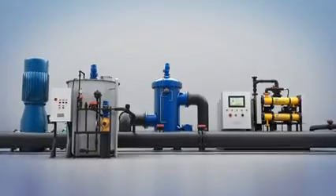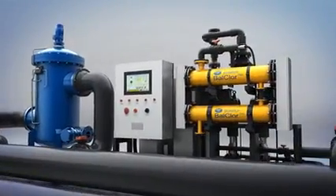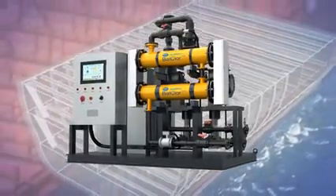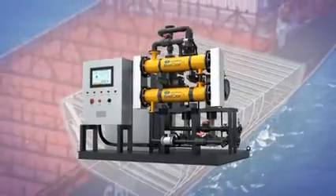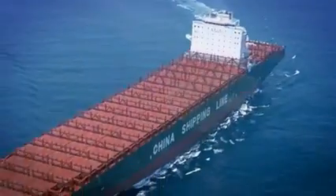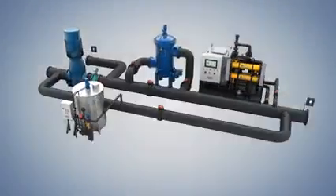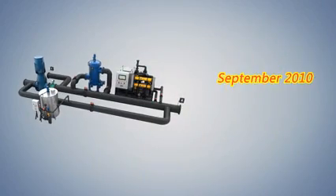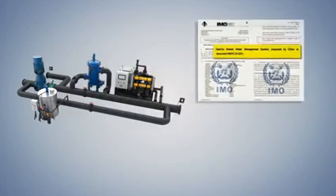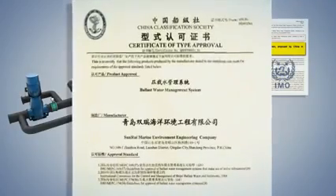SwinRae's Ball Chlor Ballast Water Management System is developed on the basis of land-based electrolytic technology. The principle of this system is to electrolyze seawater onboard directly to produce high concentrated sodium hypochlorite solution for disinfection. SwinRae owns the independent intellectual property rights of the core components. The Ball Chlor Ballast Water Management System has been granted final approval at IMO's 61st MEPC Conference in September 2010 and was granted type approval by China Classification Society in January 2011.